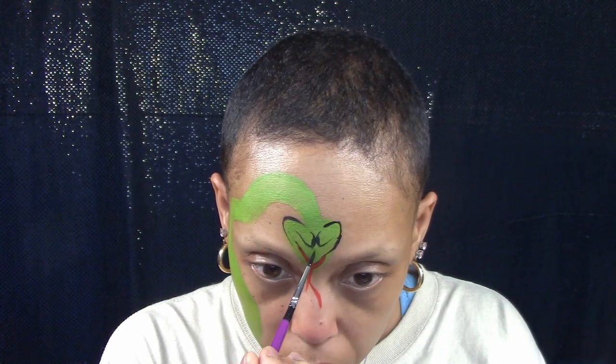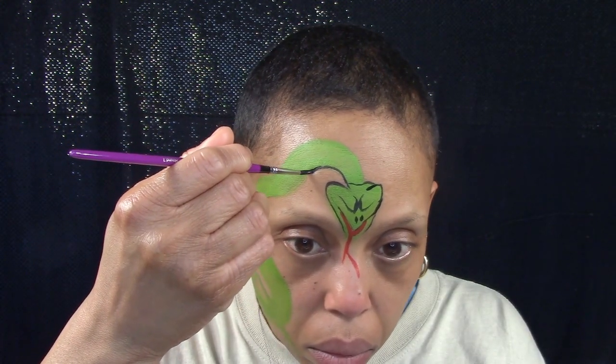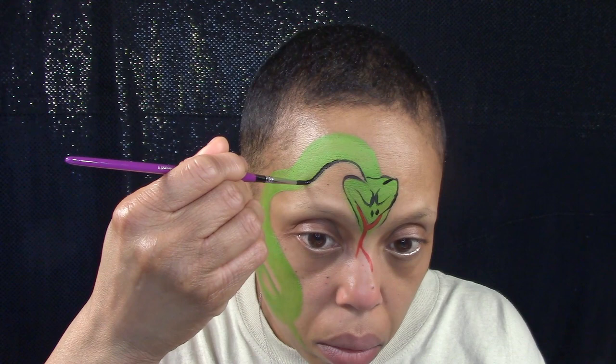Add nostrils and outline the face and mouth. Then outline the body.